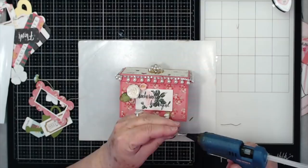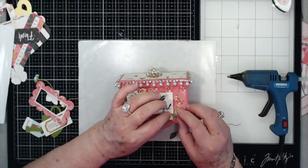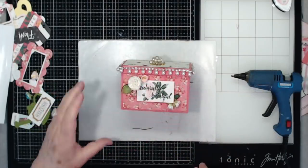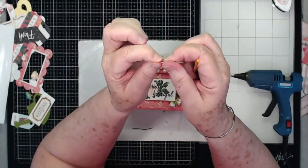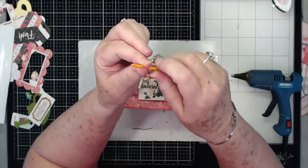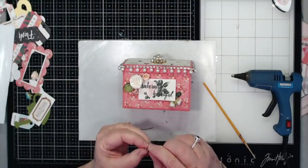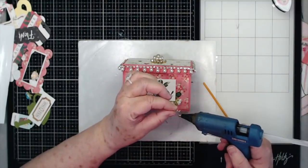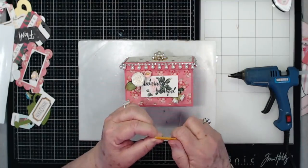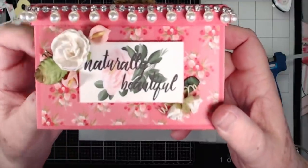Let's go ahead and glue these in there. Now I'm going to show you what you can do with the little wires on the end of your flowers - don't throw these away! Take a little paint brush or something really small, wrap that wire around it, pull it off and you've got your little curly Q. You can use these to decorate your piece up a little bit more. There you go - see your little curly Qs? And it is finished.